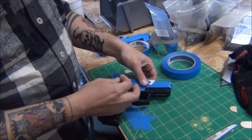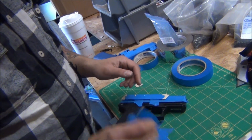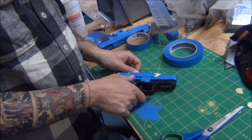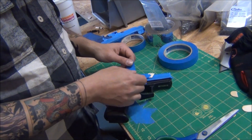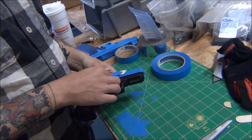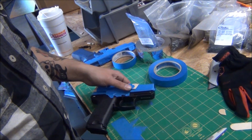I had a Kydex holster one time — I'm not going to say who made it — I put the gun in and I could not get it out, with one in the chamber. I was leery about yanking and twisting it, so I had to get a pair of tin snips and cut the holster apart to get my gun out. He made it a little too tight.